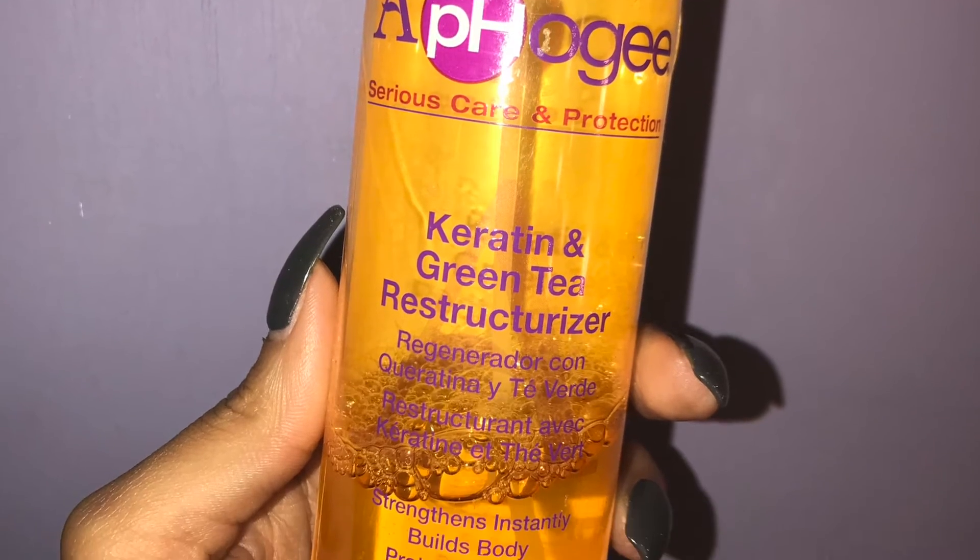It's washed, it is conditioned, and now it's time to apply my last step. I use the keratin and green tea reconstructor and I just spray it freely all around my hair.